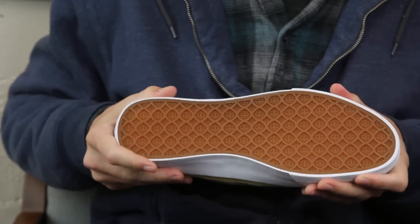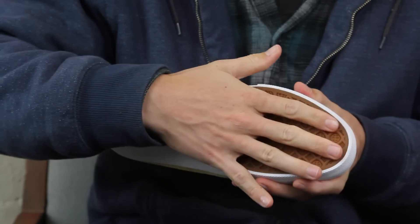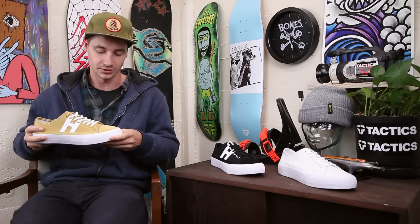On the bottom you do have the Huff infinity rubber, designed specifically for skateboarding to be a little softer and grippier and last longer — more durability always appreciated.